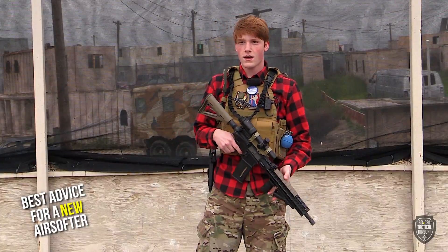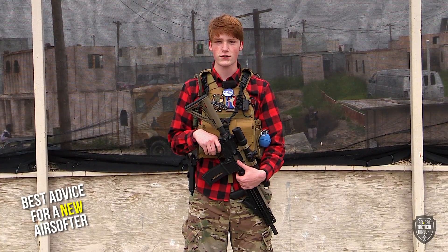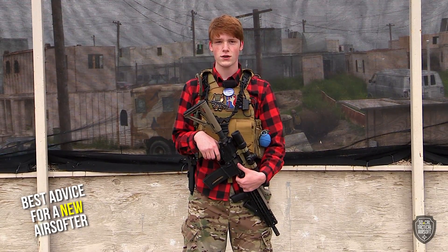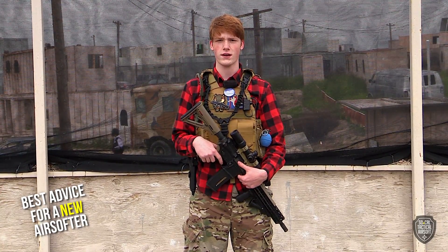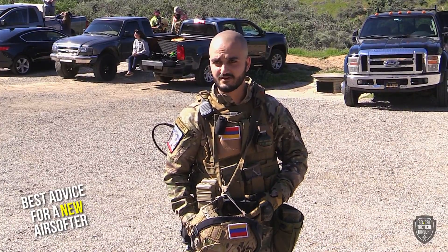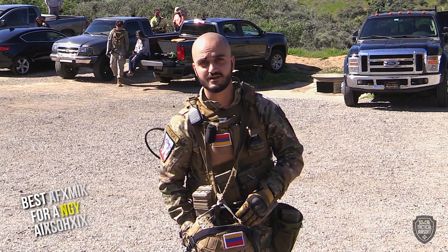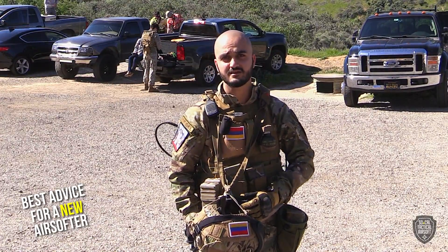My best advice honestly: first time, try and go with friends. There's nothing that makes airsoft better than going with a group of people you like to hang out with. I advise just renting — there's no reason the first time going airsofting to buy gear, because you don't know if you like the sport completely yet. It's better just to go rent and try it out. Just play for the fun of it — don't look at what others are doing or have. Start the sport slowly.